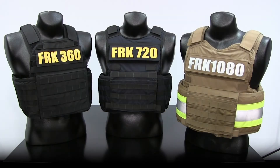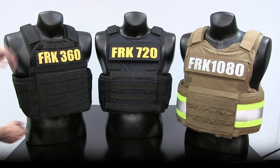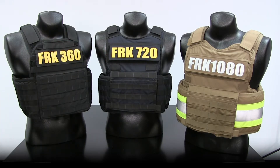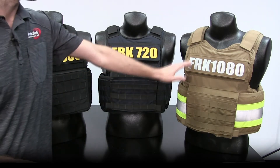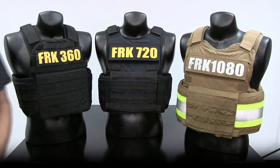This family of vests offers three different levels of coverage areas tailored to the specific needs of the wearer. The FRK 360 offers a minimalistic plate-shaped style coverage. The 720 offers slight extra coverage outside of the plate, offering more side overlap and clavicle protection. The 1080 offers maximum style coverage to cover additional area on the side and wider across the chest.